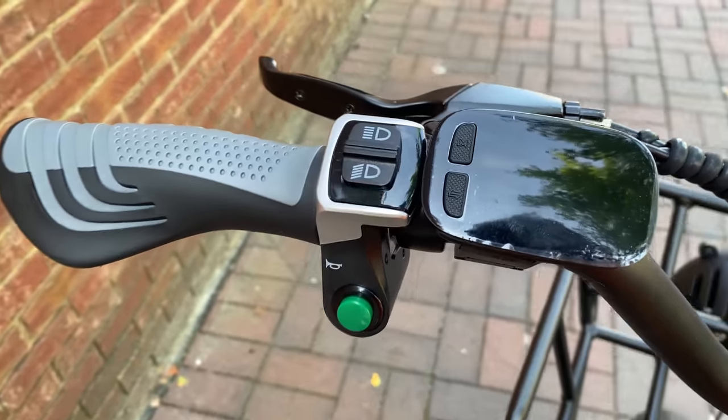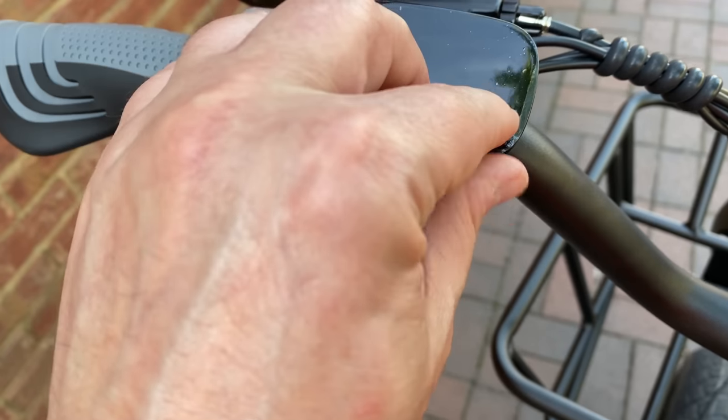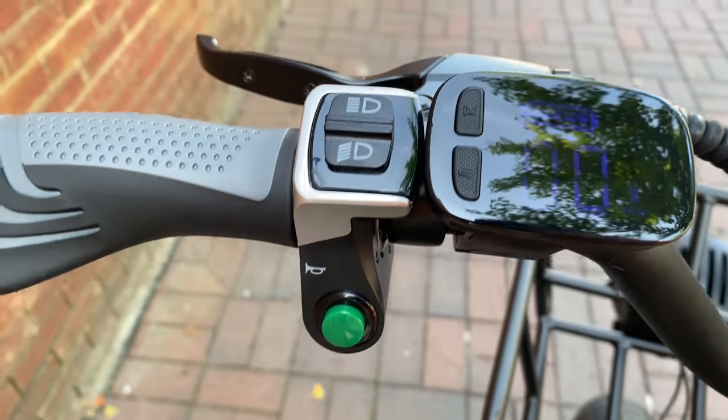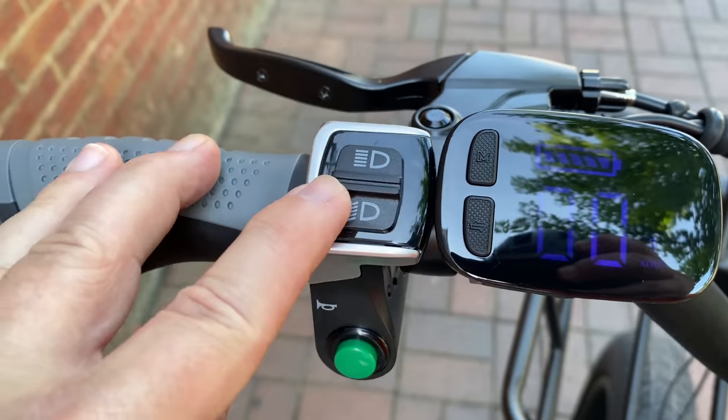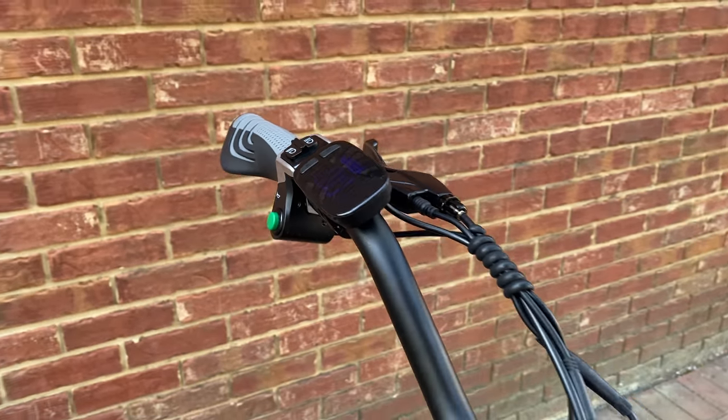On the left, more controls, including the computer display screen — I'll go into detail on this in just a moment. Let's look at the switches, starting with the green button which is the bike's digital horn. Above that, a headlight switch to select between high and low beam — that'll come into play in just a moment.